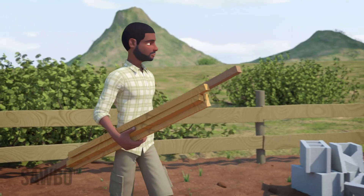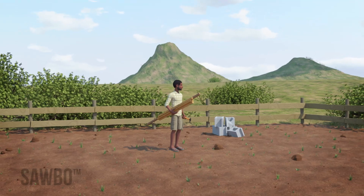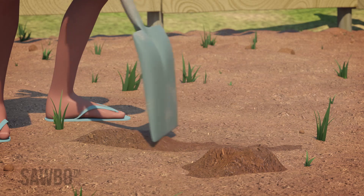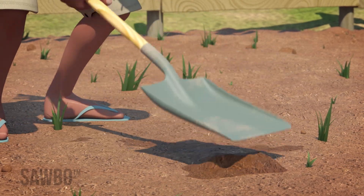Before building, find a flat area that is not shaded. Clear the area of any debris and flatten the ground as much as possible to make it level.